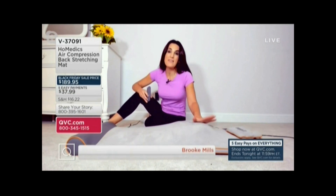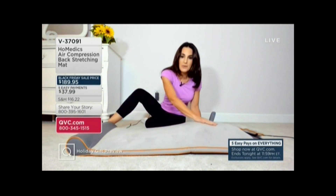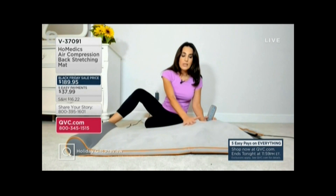It is by Home Medics, and they have been a leader in health and wellness since 1987. They understand how important stretching is to the human body, so they partnered with yoga instructors to create this air compression mat that has tiny little air chambers throughout the entire mat that very slowly and gradually inflate, holds the pose, and then slowly and gradually deflates in sequence to simulate yoga-style stretches.